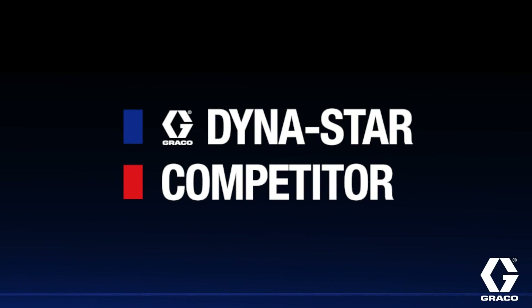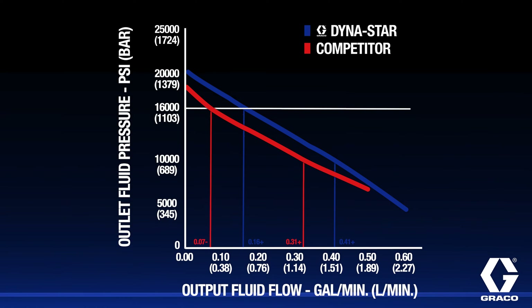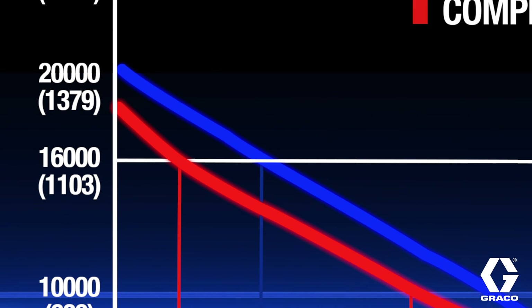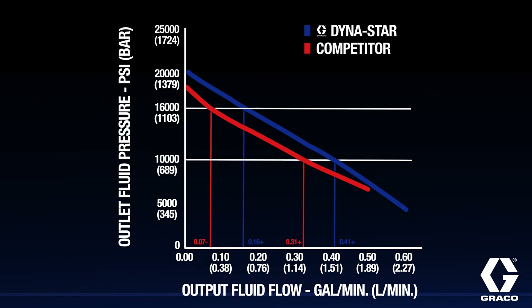In a comparison to competitive pumps, the Dynastar 200-to-1 stands out. It doesn't just edge ahead — it dominates with more than double the flow rate at 16,000 PSI back pressure and a 25% higher flow at 10,000 PSI.